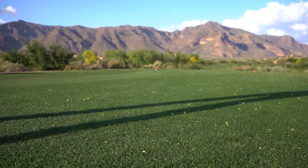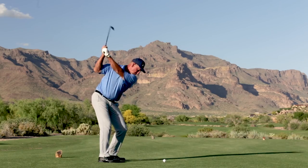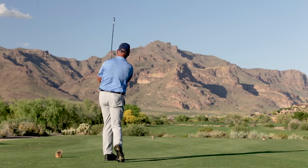The long irons were so much easier for me to hit. I could flight them, get them up in the air, curve them — they were easier to hit and easier to control. For a really good player trying to move the ball, it's great because you can still do it. And for the average player just trying to get it in the air and help their mis-hits, it works for them too.